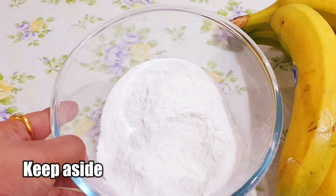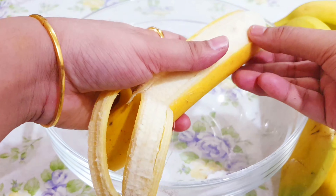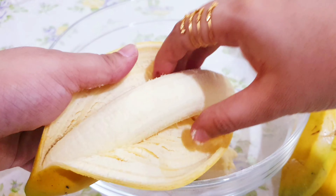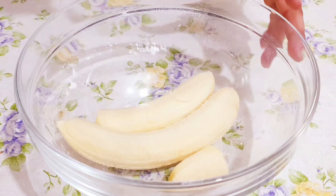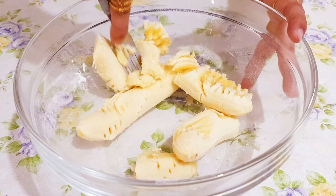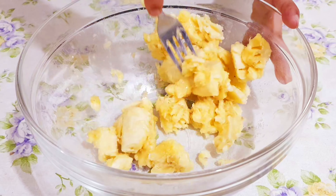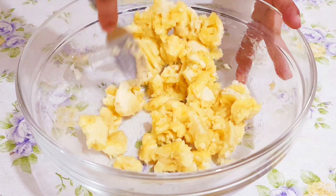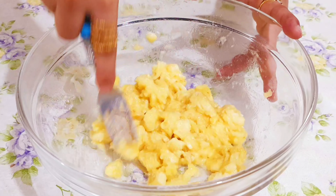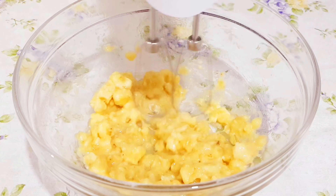Now it's combined well. Let's transfer it to a bowl and keep this flour mix aside for using later. To the same bowl, add two ripe bananas — here I've taken large ones. We will mash them well using a fork. Make sure you take ripe bananas because they will add more taste to your cake.